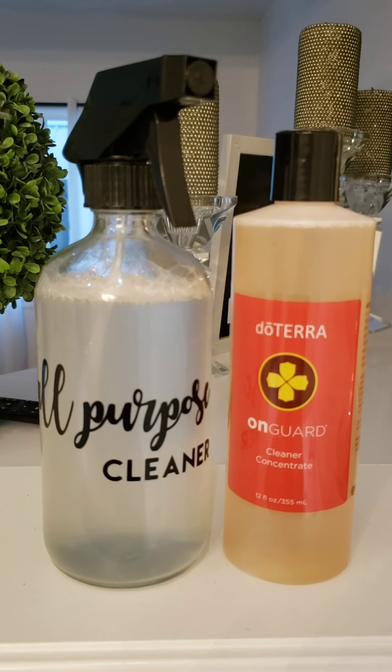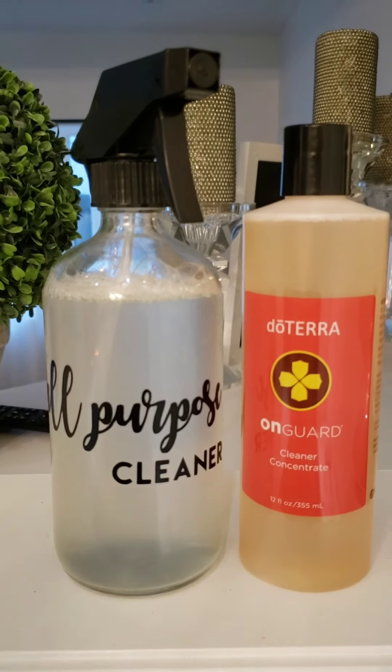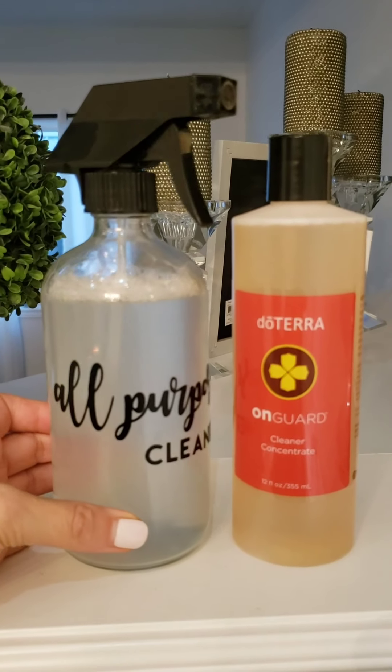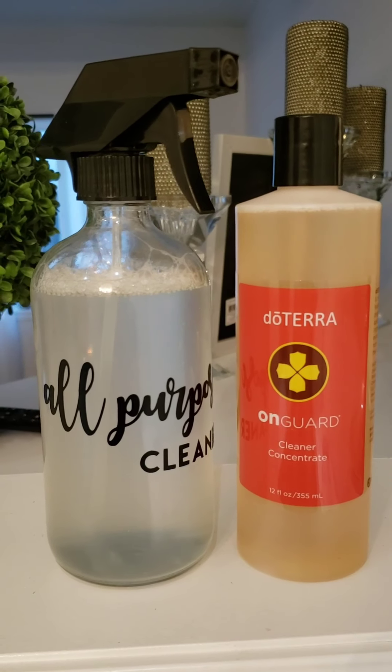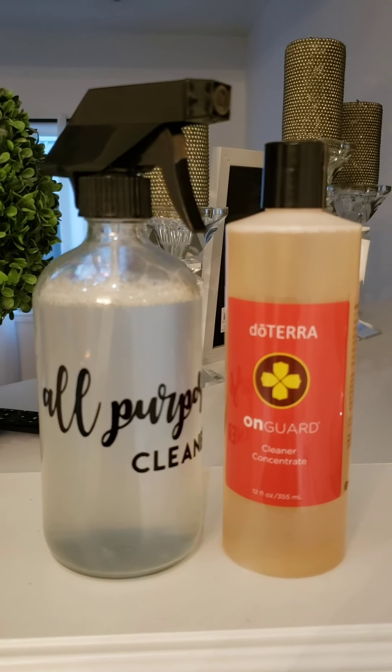I want to share what we use regularly in our home and the benefits of how this one bottle goes a long way. This is On Guard Cleaner Concentrate. This 355ml bottle — believe it or not — you can make 18, I'll repeat it, 18 all-purpose sprays that are 16 ounces each. That's a big spray bottle — a glass spray bottle, which is my preference.